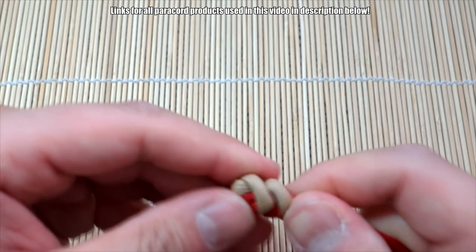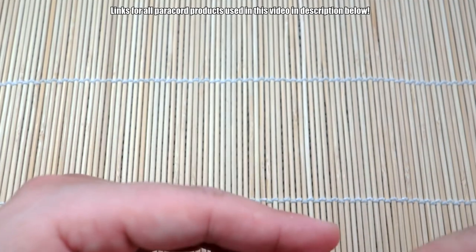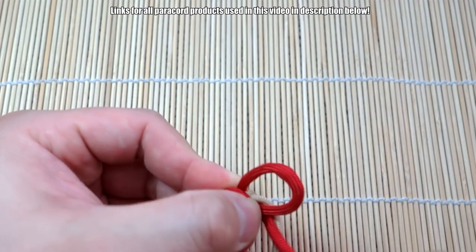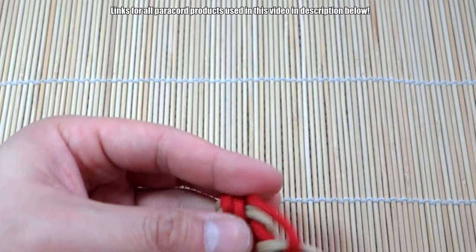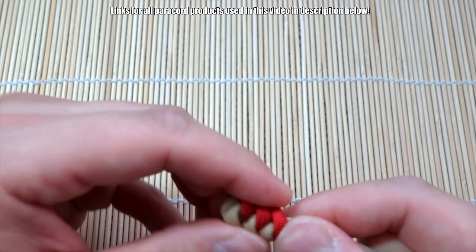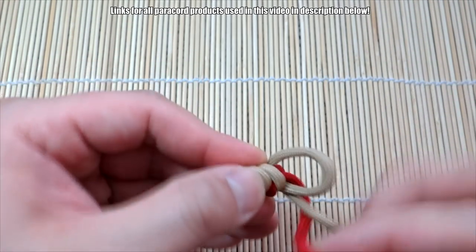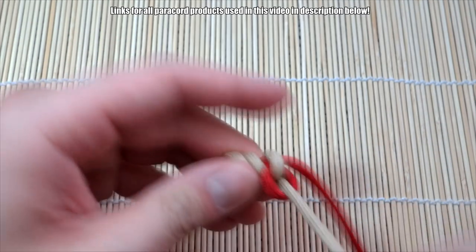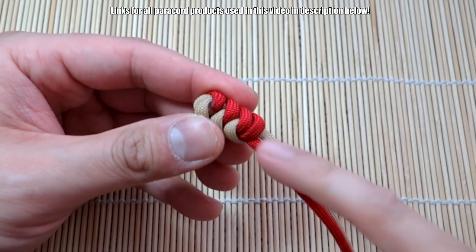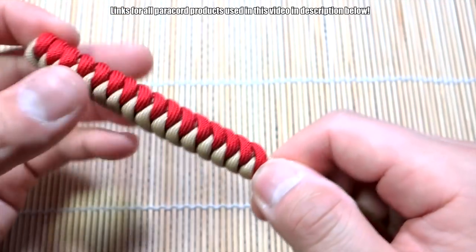Turn it over - see the one with the two loops here, loosen that, bring the red behind it like there, and go through. So you can see our snake knot starting to form. See that little loop there - that's where we're going to be putting the ends through to create the Mad Max closure using our fid later. So now we're just going to start tying our bracelet all the way down with snake knots, and you want to go about halfway. Continue tying the bracelet, and when you get about halfway through your length you can tie the true lovers knot.